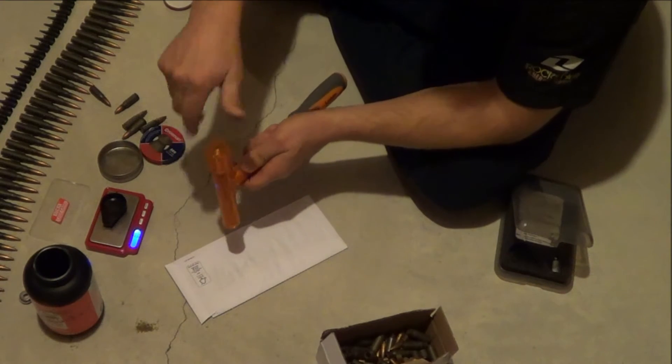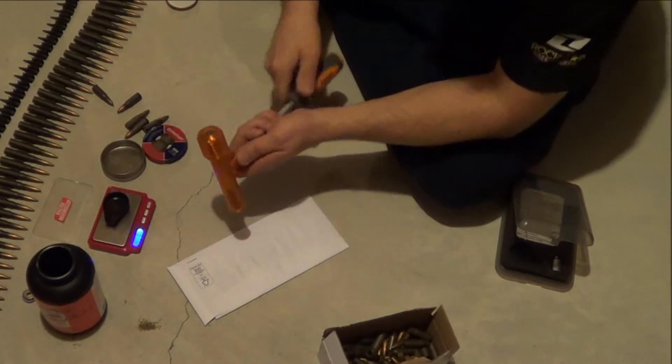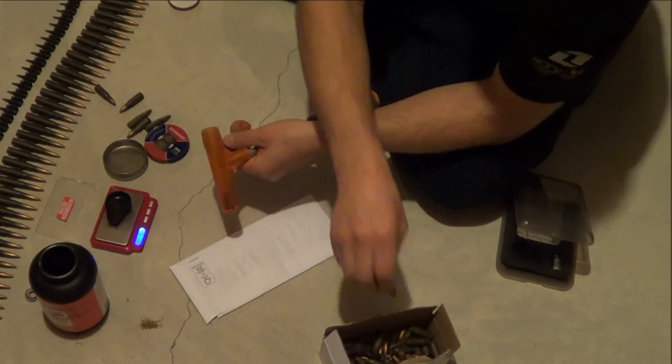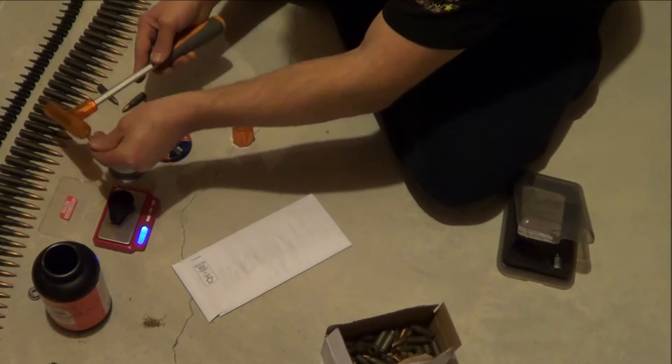Another weird thing too, out of this batch, there are probably four or five now that had no powder in them at all — just primers, no powder. That would have been pretty rough if you were in the war and had no way of unplugging the barrel.